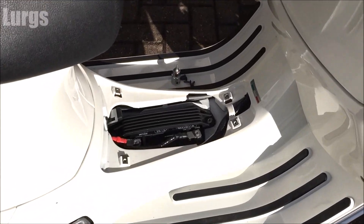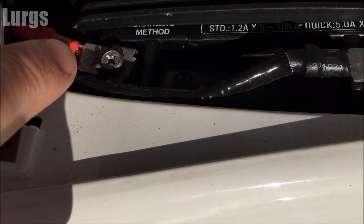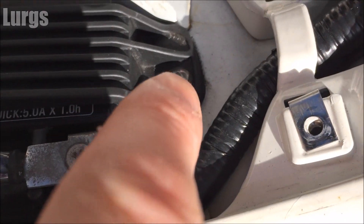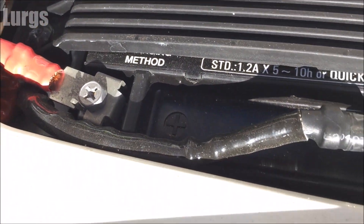Coming around the other side of the Vespa — you've got a Phillips screwdriver on the negative terminal, and there's a case to stop the battery moving about which is screwed down as well.